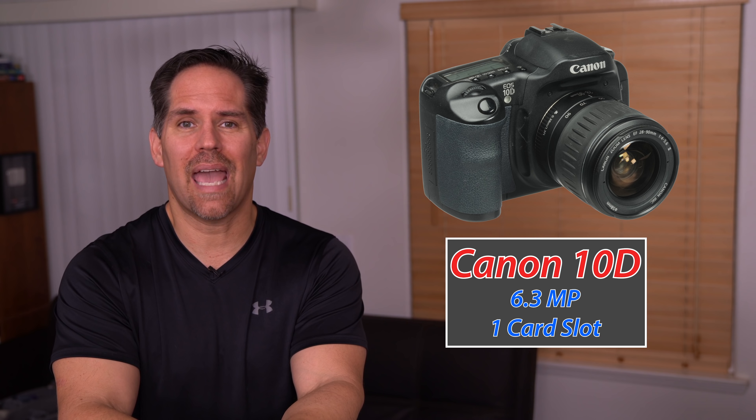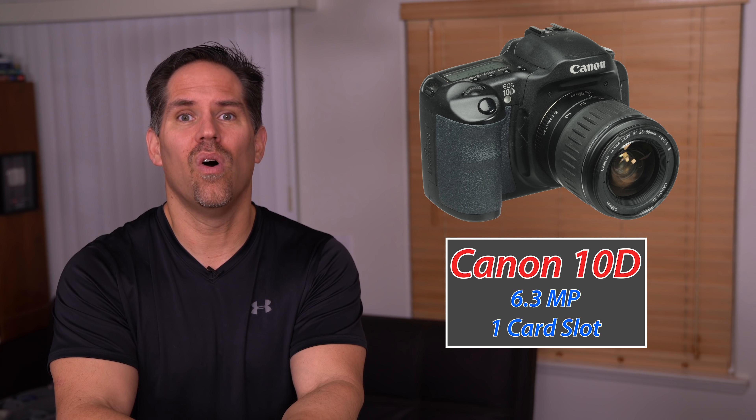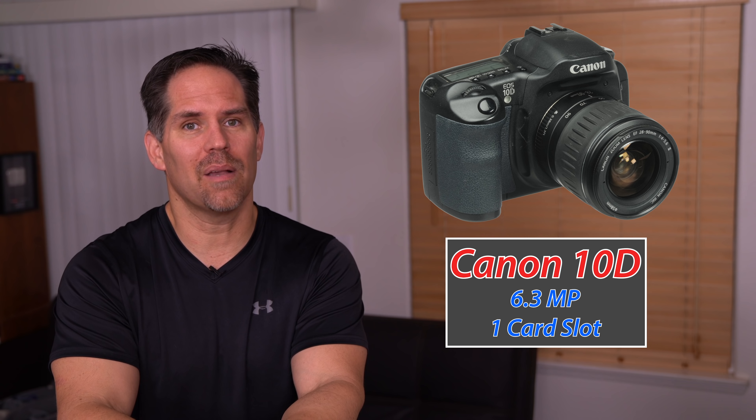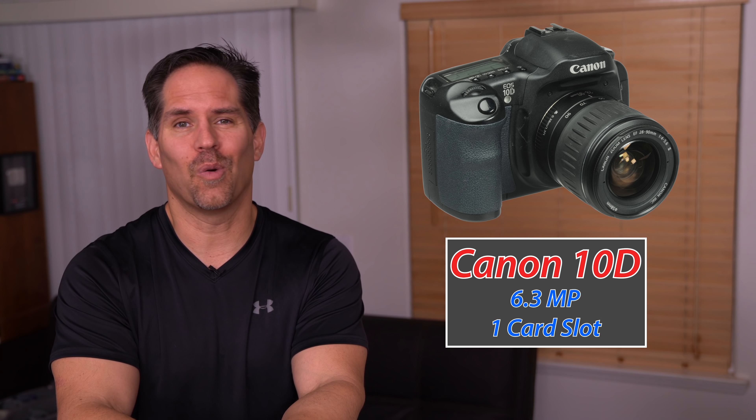In today's episode we're going to tackle the thing that I keep seeing on lots of camera reviews where reviewers will say, hey, this has one card slot — it's a deal breaker. I've been shooting as a pro since 2003, 2004. My first camera was the Canon 10D, and I shot a wedding with that camera. It had one card slot. It was like six megapixels — nothing compared to what we have now.